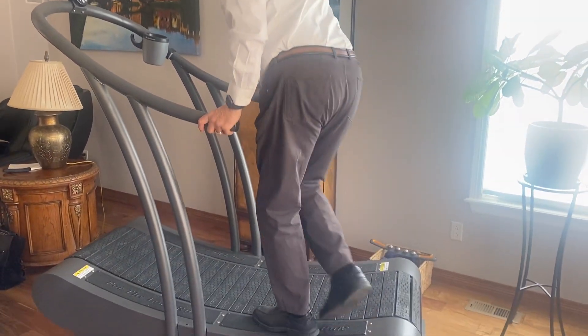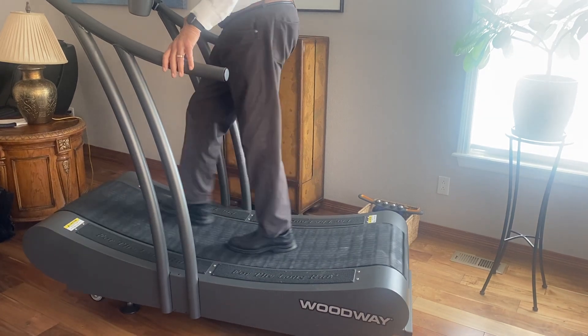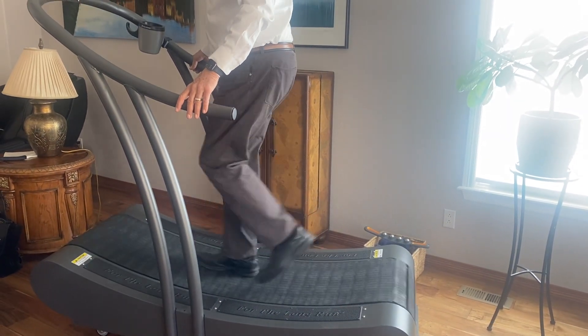We step up on it, grab the bars, and you start walking. And it follows you — you don't follow it.